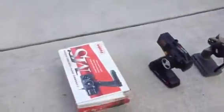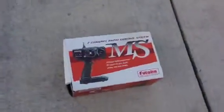There's a lot of remote controls — the kit is not included. There are a lot of remote controls here and there's one brand new one in the box. It is an MS2 channel radio control.